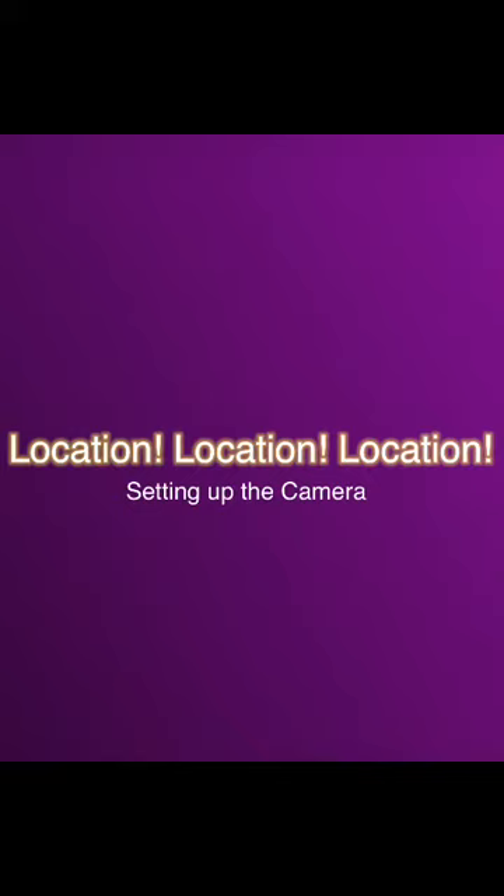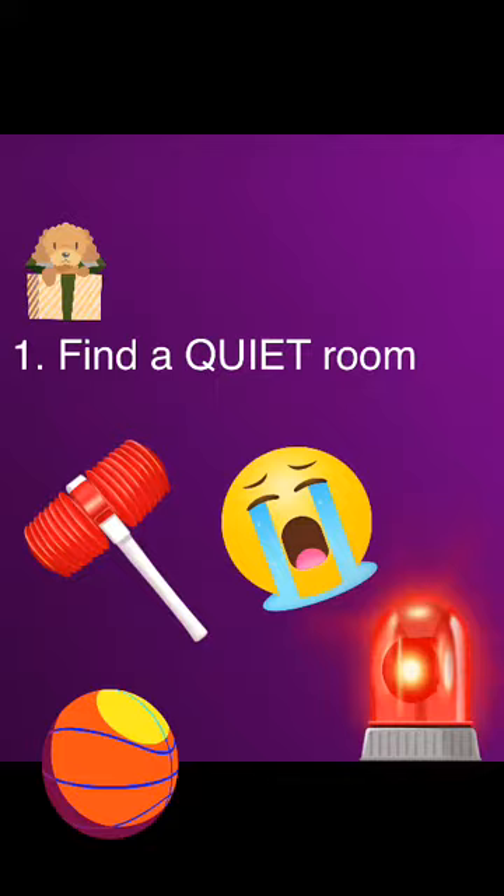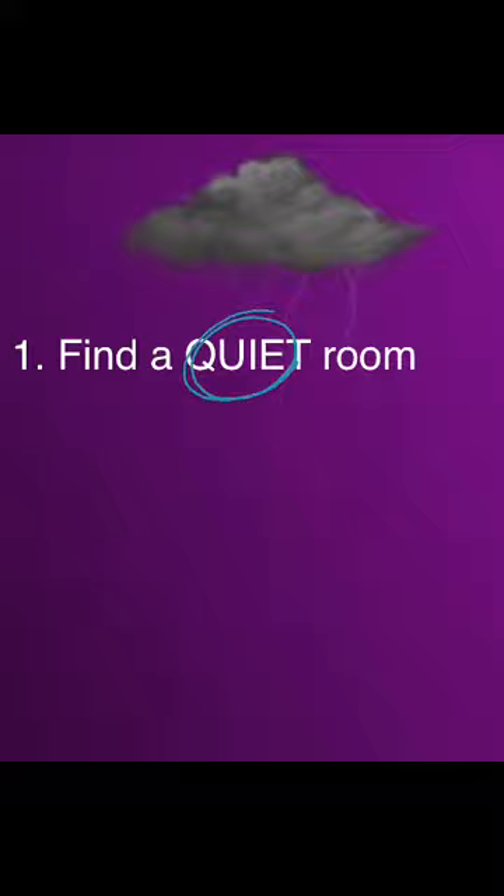Location, location, location. This next section is going to require a little bit of legwork on your part — I'm going to send you searching for a blank wall that will serve as the background for your self-tape. First, find a quiet room. Coming from a big family with lots of pets, I know firsthand how difficult it can be finding a quiet room to record in. Things like a baby crying, a dog barking, someone bouncing a ball in the next room, construction, or sirens from outside can render a take useless. It's safe to assume that if you can hear it, the camera can too. So quiet on set, please — we have an audition to film.